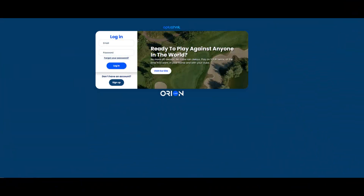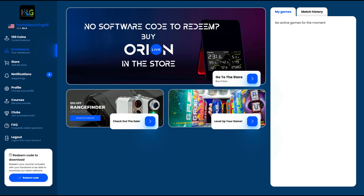Once you get your device out of the box, you'll want to let it charge before doing anything. Once it's plugged in, go to your computer and navigate to live.orion.golf. If you don't already have an account, click the sign up button and set up your account. Once logged in for the first time, you'll see a box in the bottom left corner to redeem a code. That activation card inside your OptiShot Orbit box has the code you input there to redeem the software.